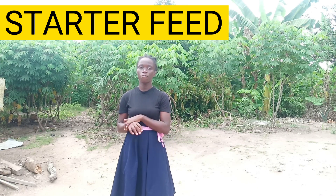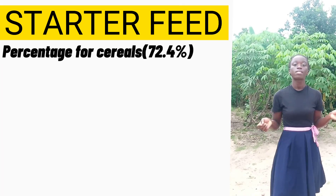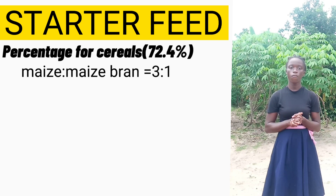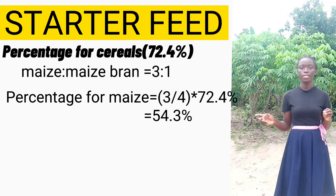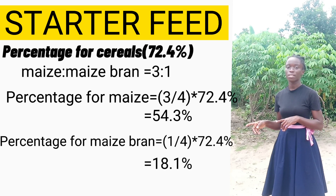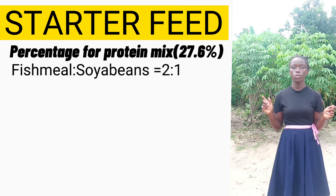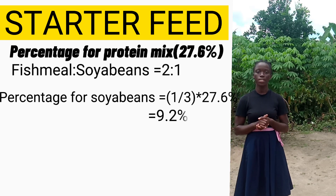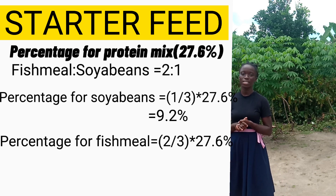These two percentages are shared among the different types of cereals and protein feeds. Taking the cereals at 72.4%, we share in the ratio 3:1 — maize is 3/4 × 72.4% = 54.3%, and maize bran is 1/4 × 72.4% = 18.1%. For the protein mix at 27.6%, in a ratio of 2:1 — soya beans is 1/3 × 27.6% = 9.2%, and fish meal is 2/3 × 27.6% = 18.4%.